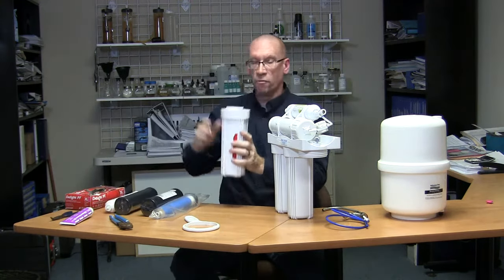Turn your faucet back on — you'll see you have lots of water and you're completely done. Take all your old filters, throw them all away, and you're good to go for another year. Thank you for your time, hopefully this is helpful. It's John from Water Depot — thanks for visiting with me today.